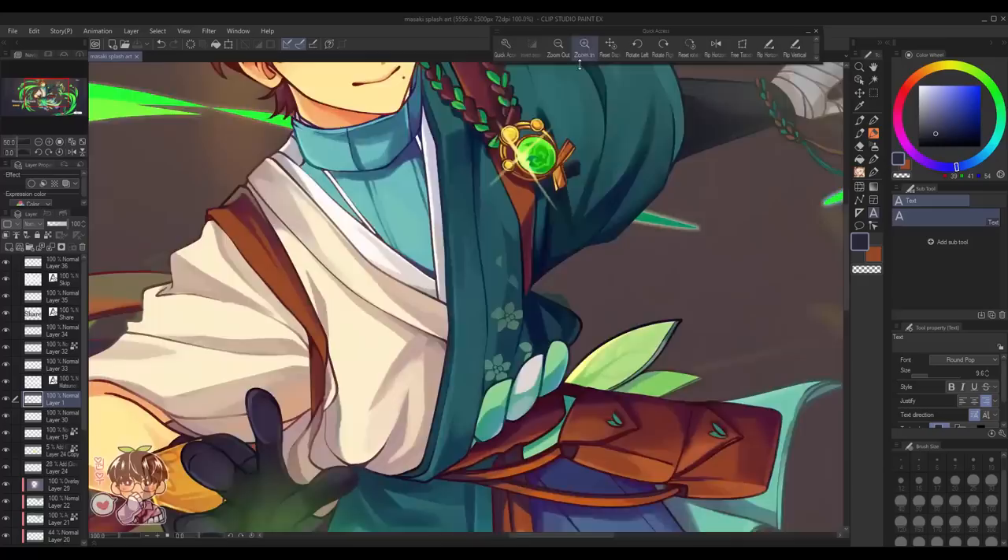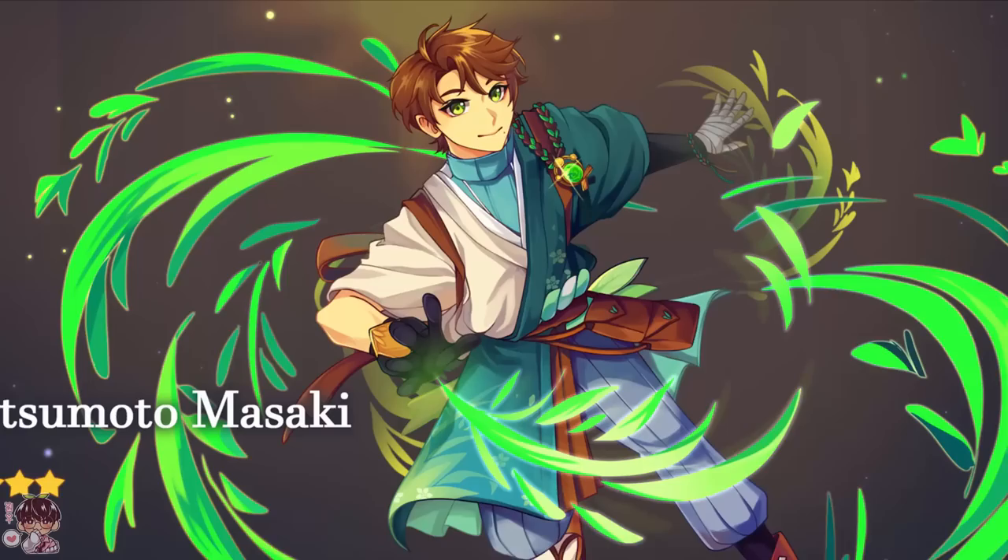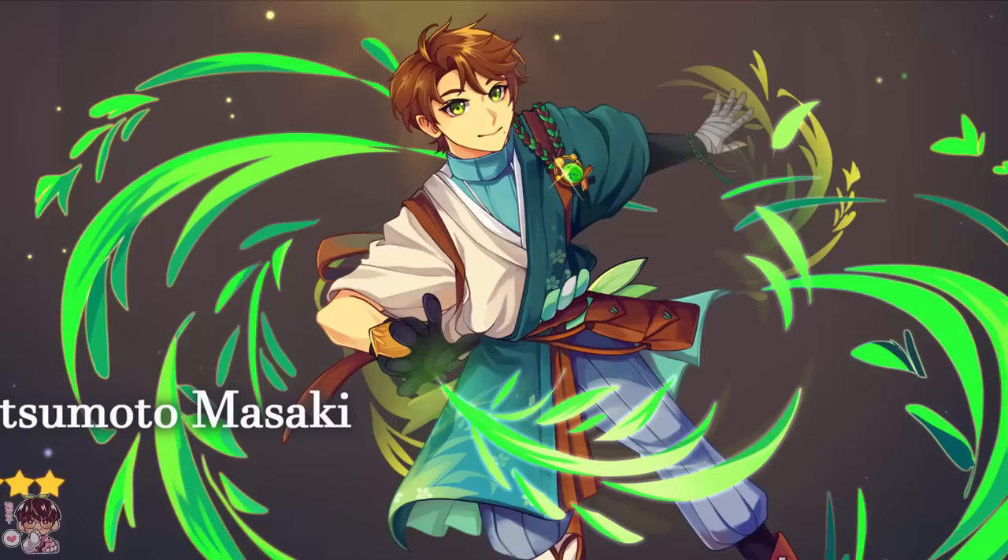I hope you guys enjoyed today's video. I know it was very rambly and I apologize about that, but I actually really like this one. Here's Masaki in his full glory. I'll see you guys next time. Bye.